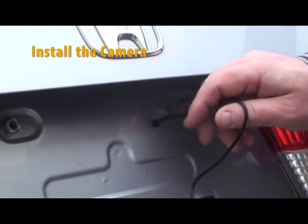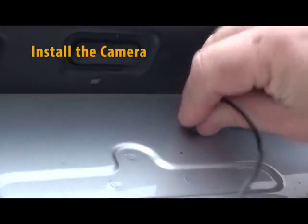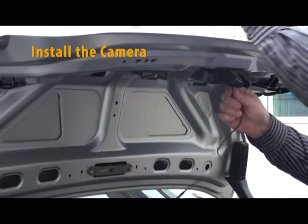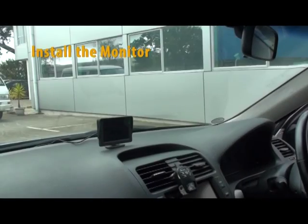Push the cable through a hole into the trunk of the vehicle and pull the cable through. You may have to drill a hole if one is not already there. Then refit the license plate.